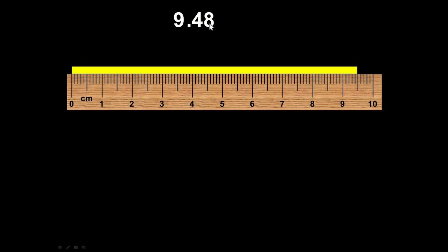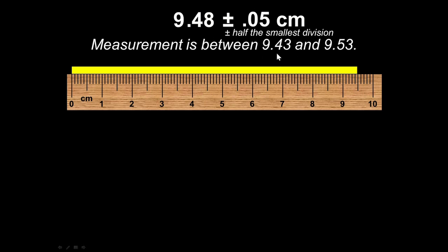To be totally truthful, I have to say how good of a guess I made. When the divisions are pretty small, the best you can do is half of the smallest division. The smallest division here is 0.1, and we can guess to 0.05 — half the smallest division. So that measurement should fall somewhere between 9.43 and 9.53, give or take that.